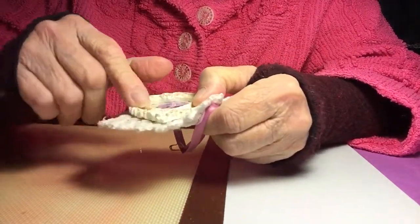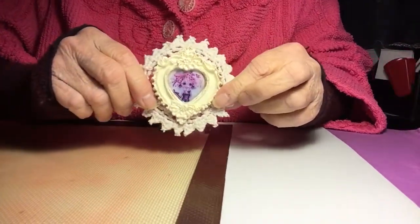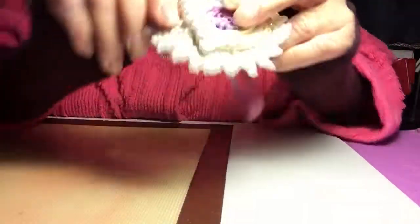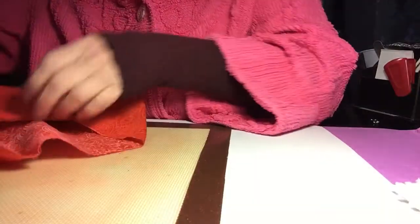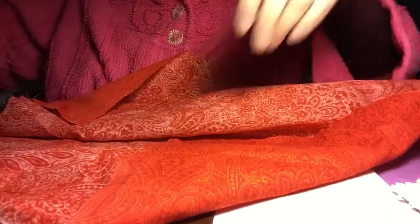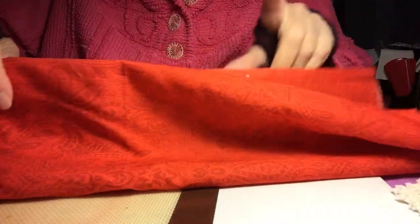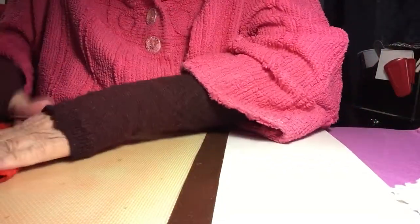This is a ceramic of some sort. Very cute. Thank you. I don't know if you can see that — very cute. And then we've got this all wrapped up real nice and pretty, and some really nice red fabric. This is a cotton. Isn't that pretty? I love that.